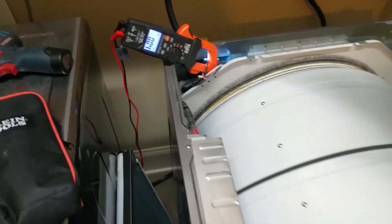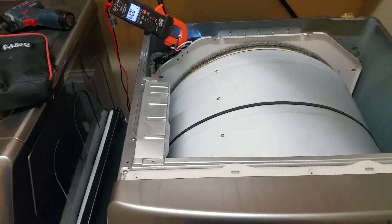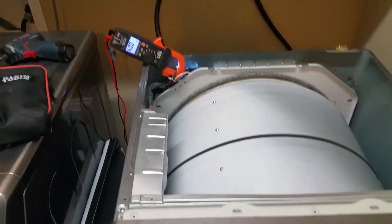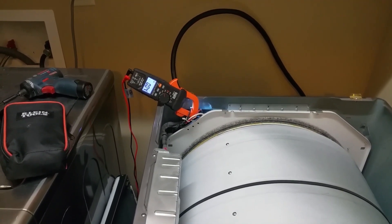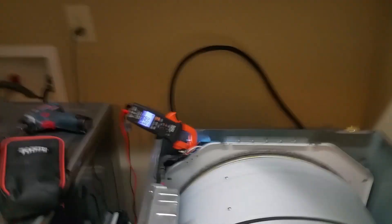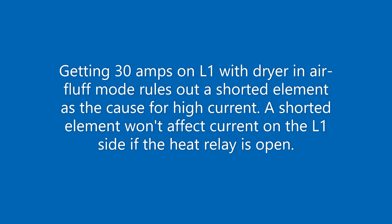As you can see, we have as much as 30 amps going through L1 simply with the motor running and no heat. So that's obviously something going on with the motor drawing too much current.